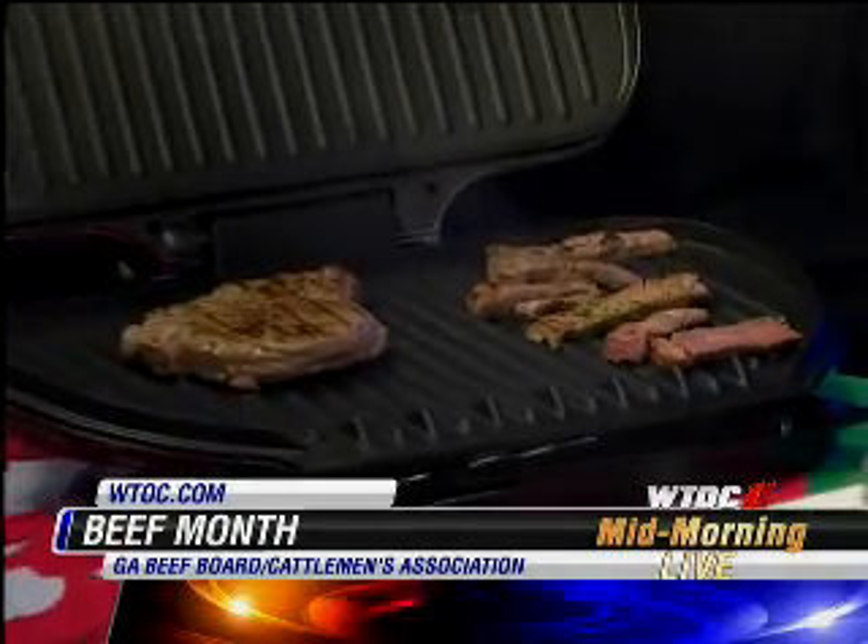T-bone steak? And also hamburger. Hamburger is so versatile. You can do everything with it. It's actually the number one grilled item of the summer — hamburgers.